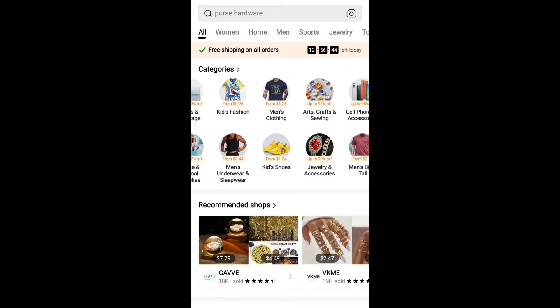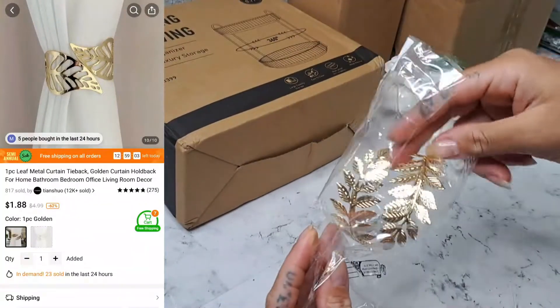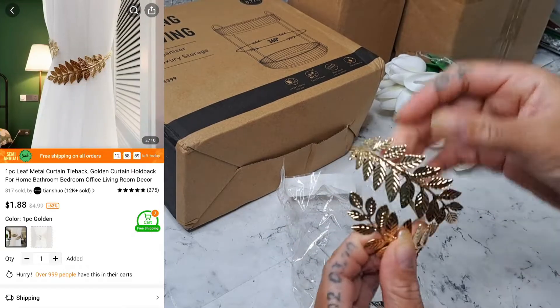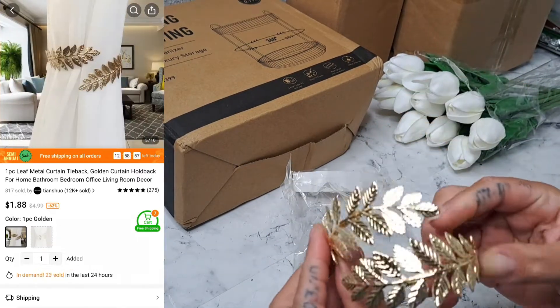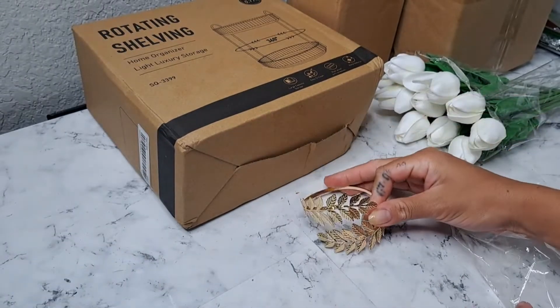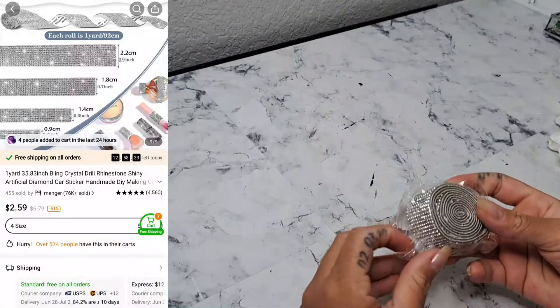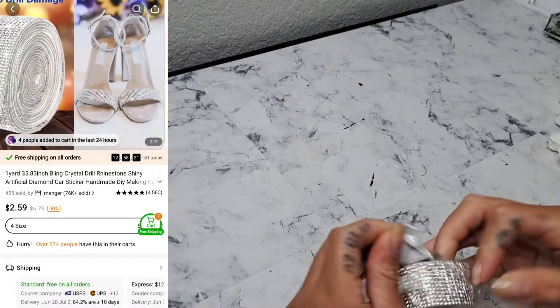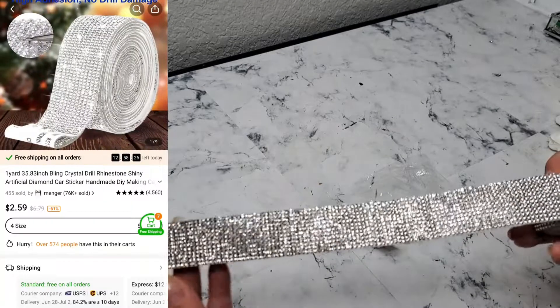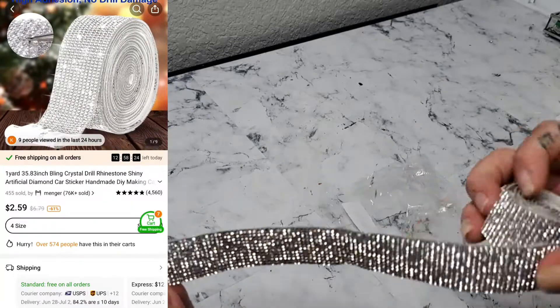Temu has tons of categories you can browse through depending on what you're looking for. My very first item are these gorgeous metal leaf curtain tie backs, super affordable. I also got this rhinestone ribbon — as you know, here we love to DIY, so this will definitely come in handy. They have different sizes you can choose from.